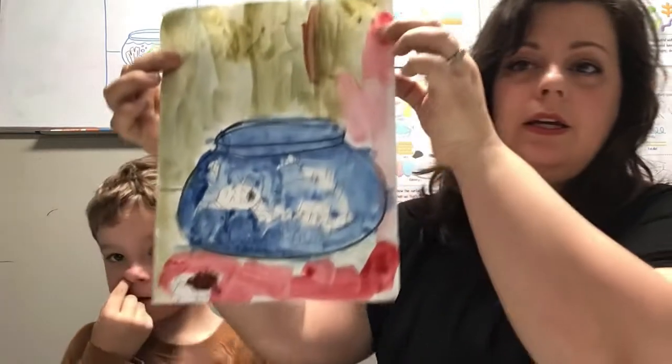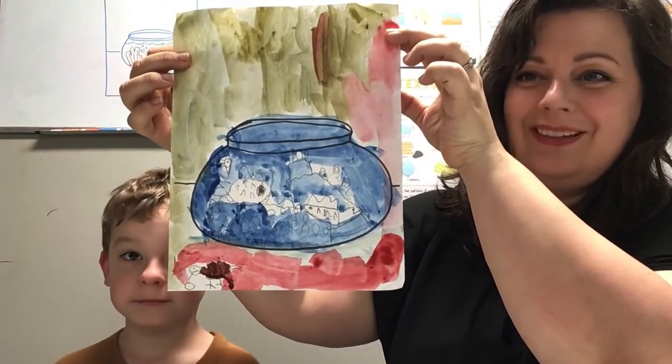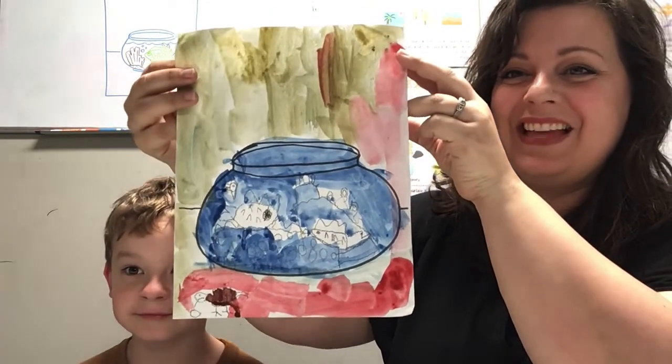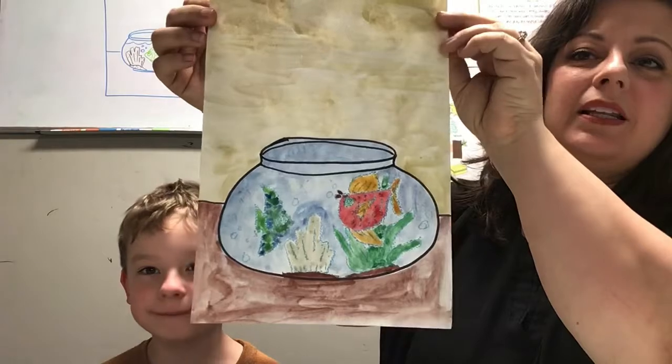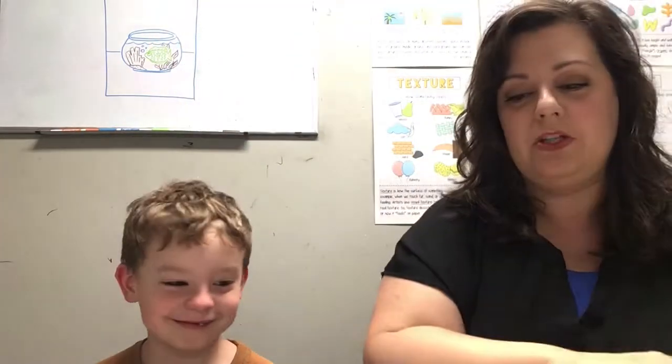I'm going to hold it up. Here is Cedar's. He did a good job. That's awesome. And here is mine. We're going to let them dry. I'm probably going to go back over mine with a Sharpie just to bring out the details of the fish. But we hope that you enjoyed the lesson, and we'll be doing some more.